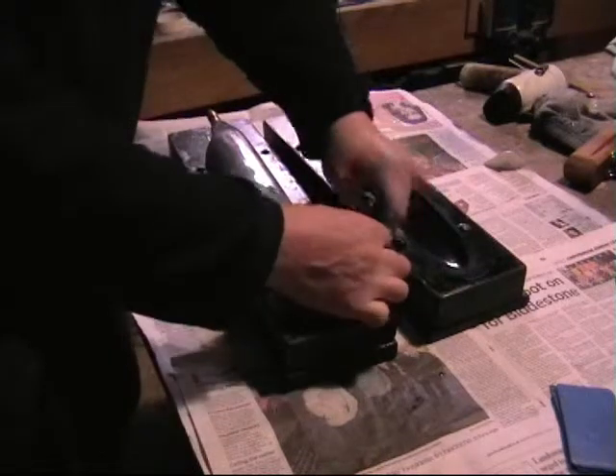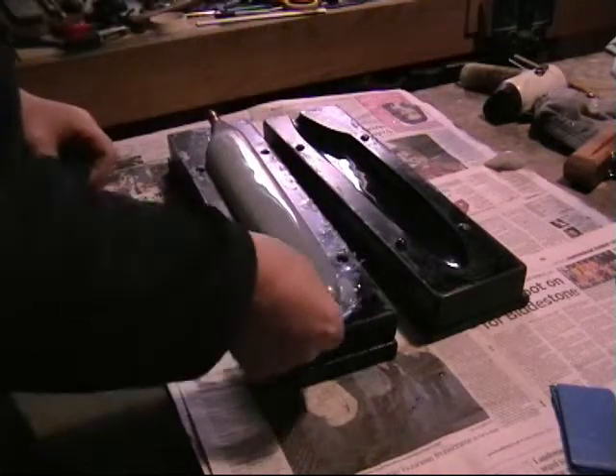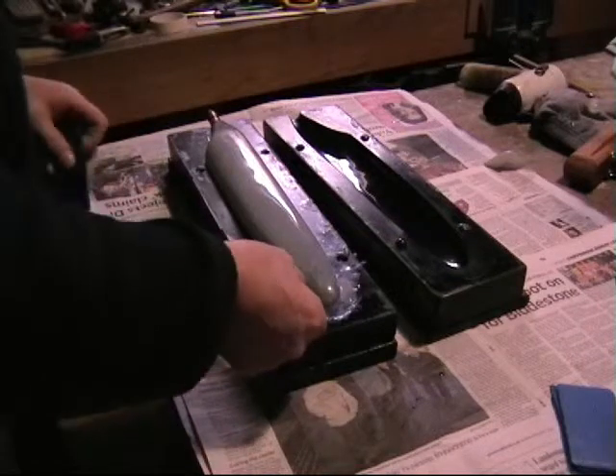Quite a thickness of epoxy here, really goes to show how much extra you use that you don't need.